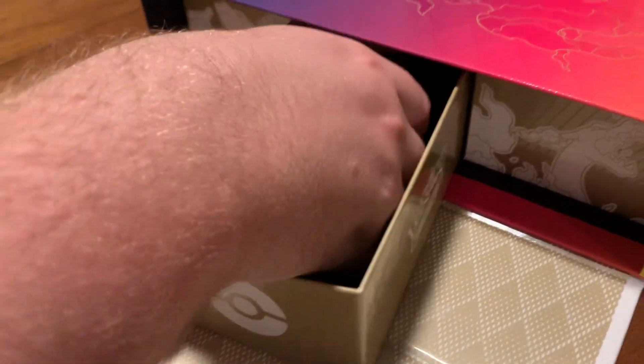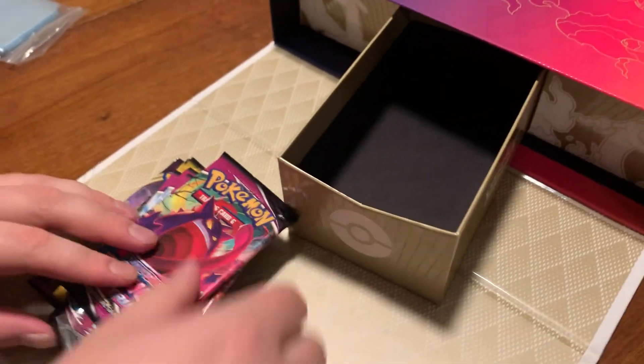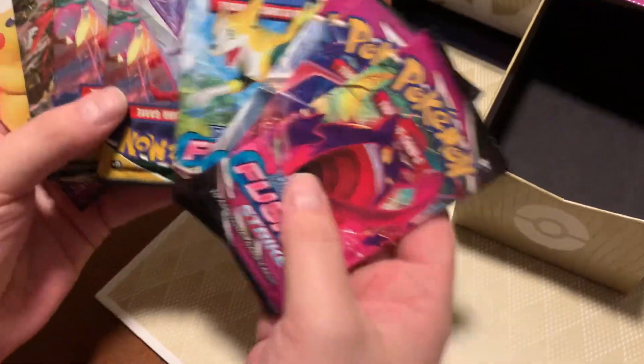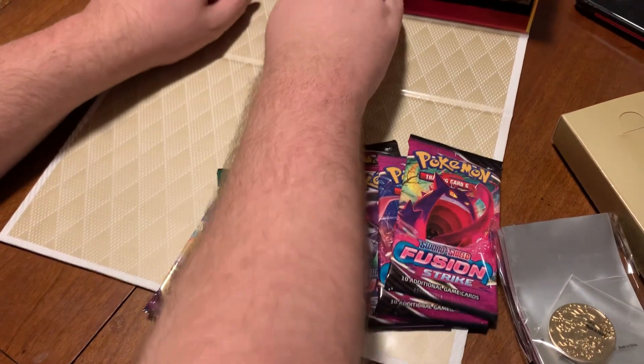Oh, Gengar - I think they're in here! Here it is, this is what everybody wanted - the altar V-Star marker! Is it in here? Another altar coin - Charizard! That's sick, that's a nice one. It's like the V-Max picture on there. Some packs are upside down - some Evolving Skies, nice Strike Arc set, that's kind of cool.